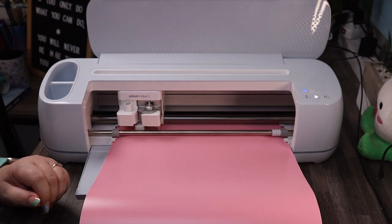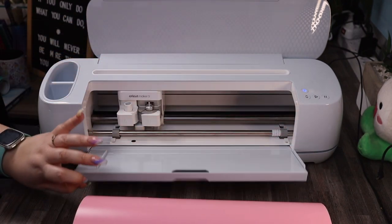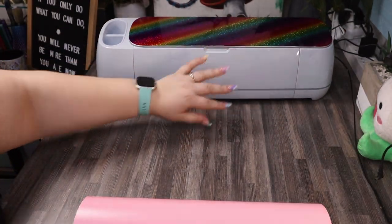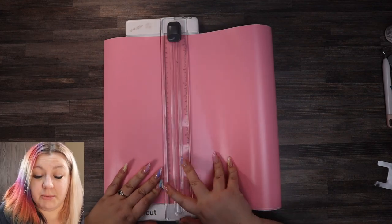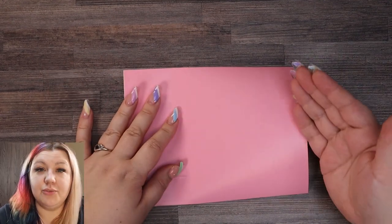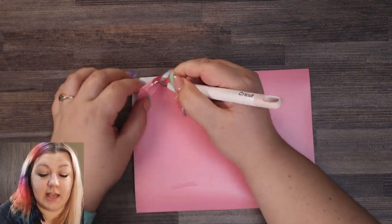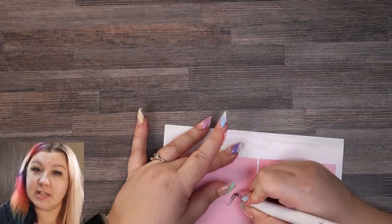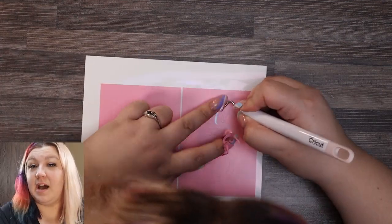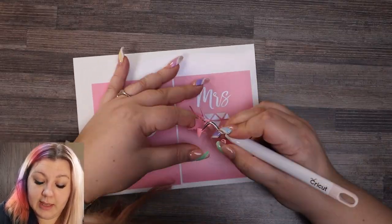We test to see that the vinyl has cut properly — and it has — so we unload the mat and pack away our machine. Now that our vinyl has cut, I'm going to trim it down so it's easier to work with, and we are now going to weed the vinyl — that's to remove the excess vinyl. I start with the outside layer which is the outside square, and now because we're using a stencil, we're going to remove the bits on the inside. Normally we would remove the outside, but we need the inside removed for the etching cream to work.